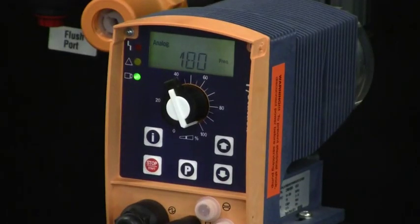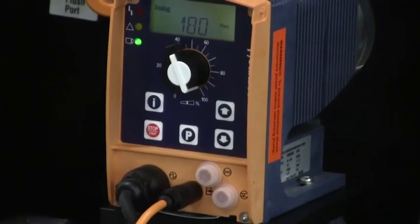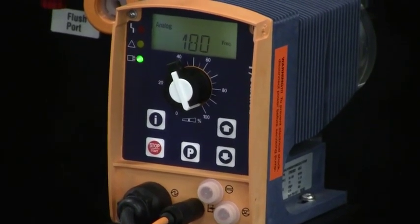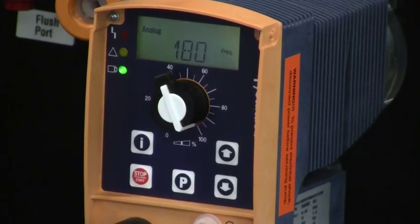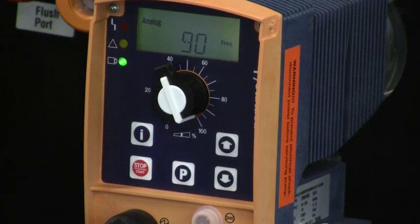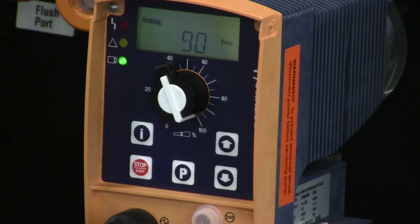If we have one of the Sigma pumps, that maximum frequency might be different depending on the gear ratio of the pump selected. I turn back to 12 milliamps and go back to 90 strokes per minute, then 4 milliamps, and the pump stops — it goes to zero strokes per minute.